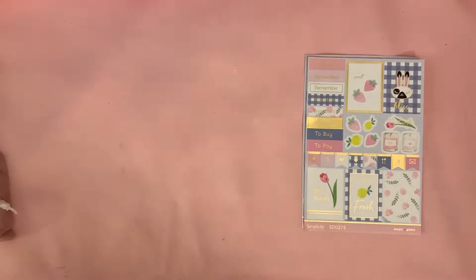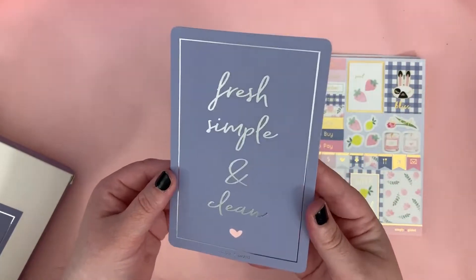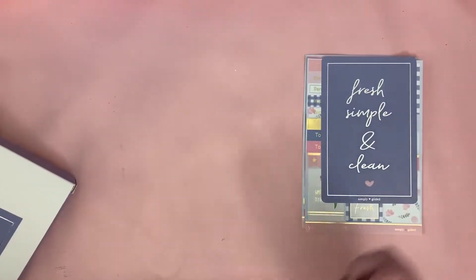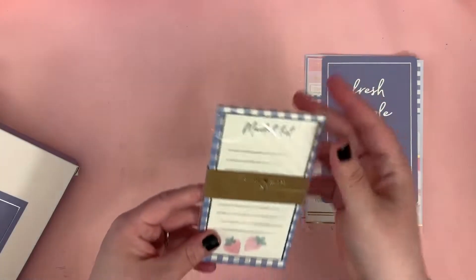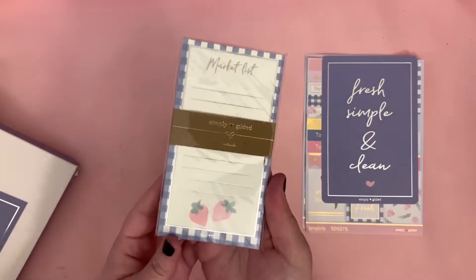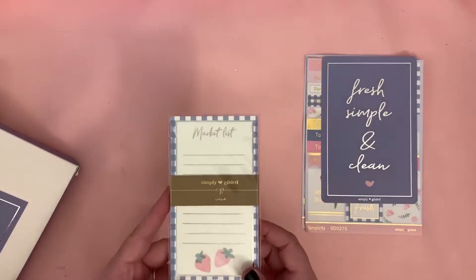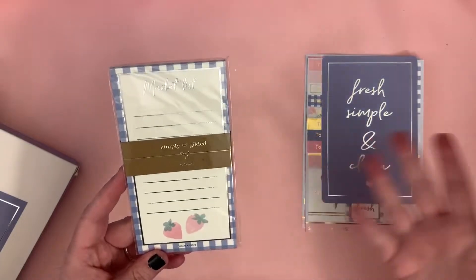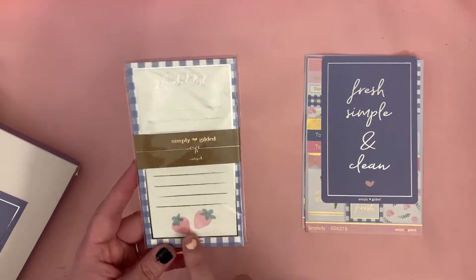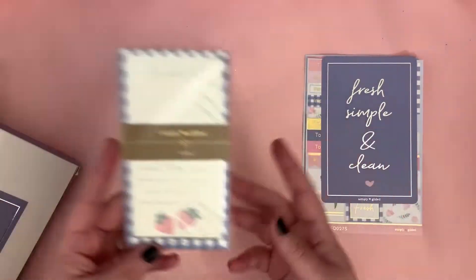Then we have the journaling card — 'Fresh, Simple and Clean' — oh, that lettering and foiling is just so nice. Then we have a Simply Gilded notepad — a market list. I'm not sure I'll use this, so it might go into a giveaway or happy mail for someone. It's so cute, has strawberries. It's not that it's not cute, but it says 'market list' and my fiancé does the shopping. Maybe someone else would enjoy it more, though I do like to make lists.